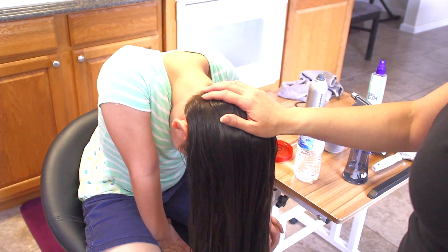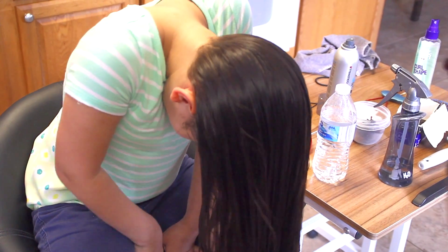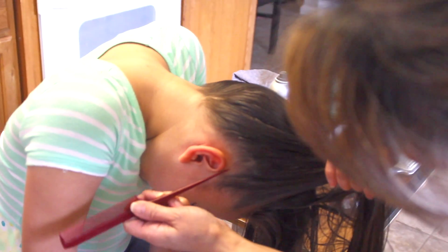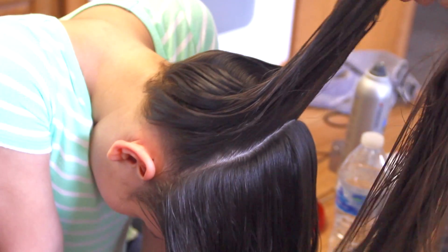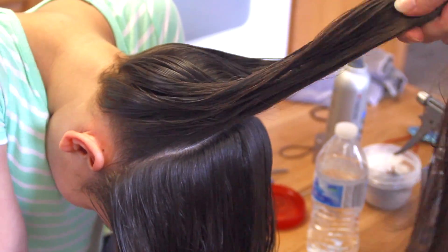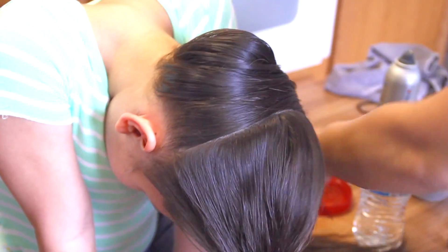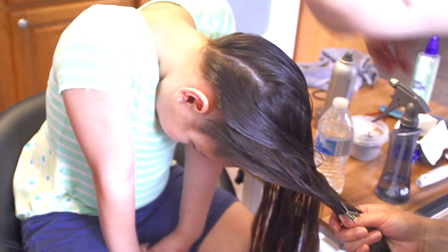I have her hair wet — you could do this dry but I prefer it wet because it works for me. I have her head upside down. I'm going to go right where the ear is and split it all the way to the other side of her ear. Half down and half over here.